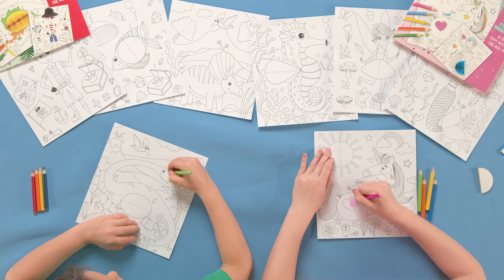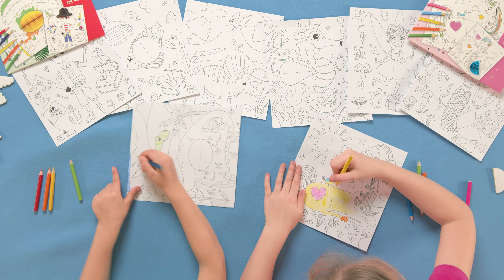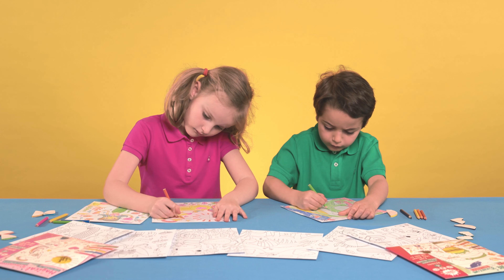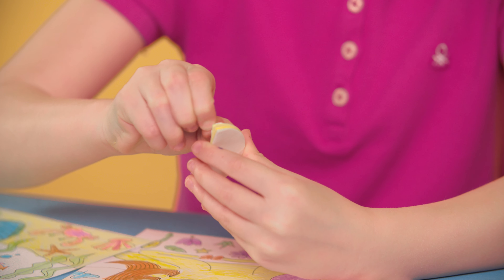Start by colouring in your creation using the pencils provided or any other crayons, glitter pens or paint if you prefer. Once you've finished colouring, find the honeycomb that fits the design you've just coloured. Look for the dashed line.